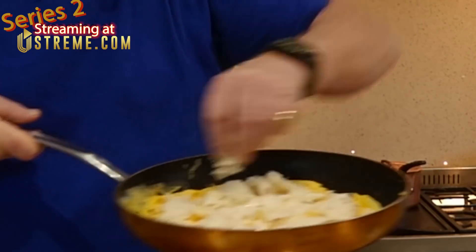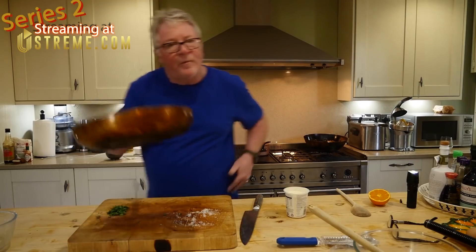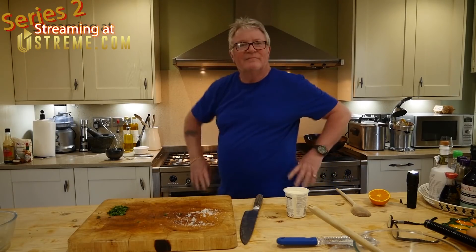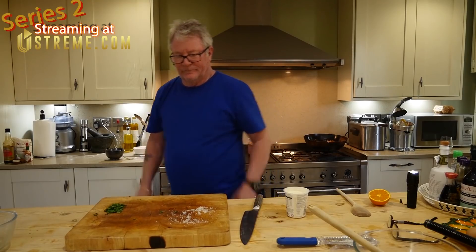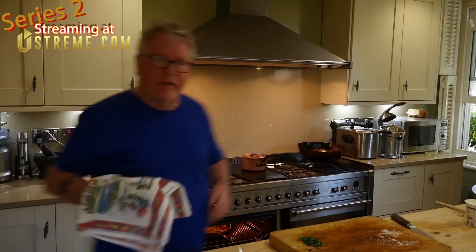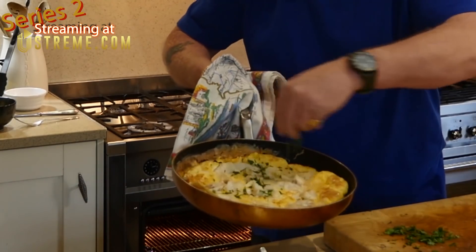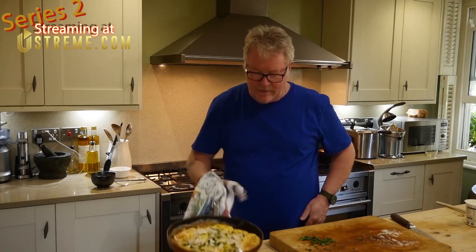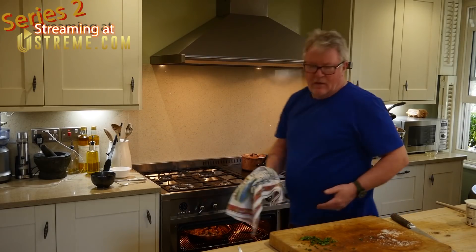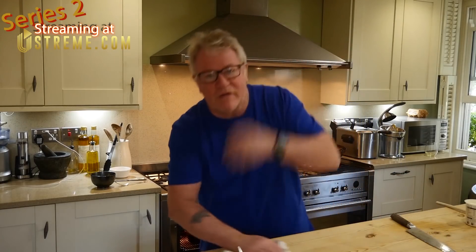Is that enough parmesan? A bit more. Okay, I'm going to pop it under the grill just to brown that off. Right, here we go — let's have a look. There, a little bit of that. Is that looking all right? Just a little bit — two more seconds under there. This is so easy to do, and I know it seems a bit flash, but it's fun. Cooking's good fun, isn't it?